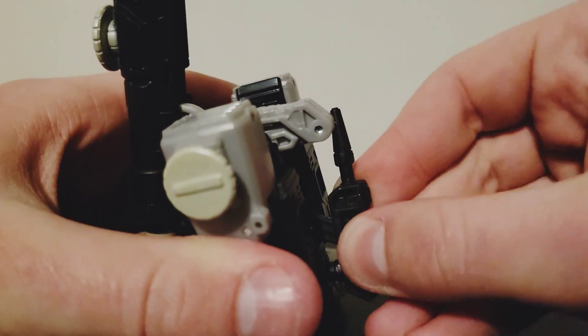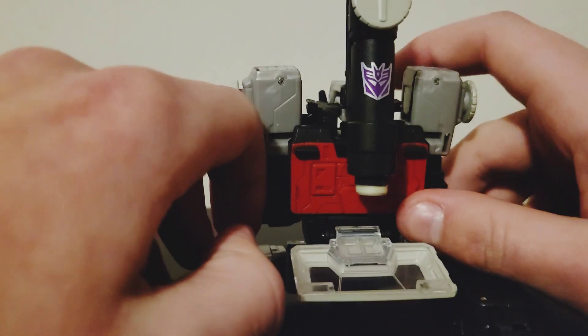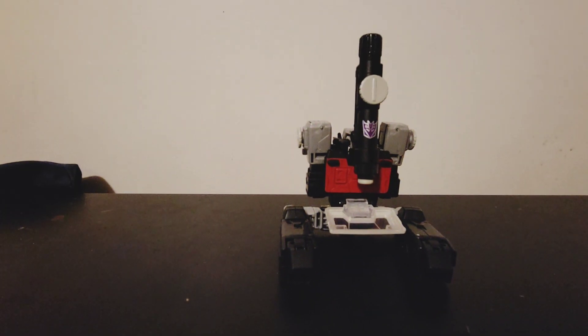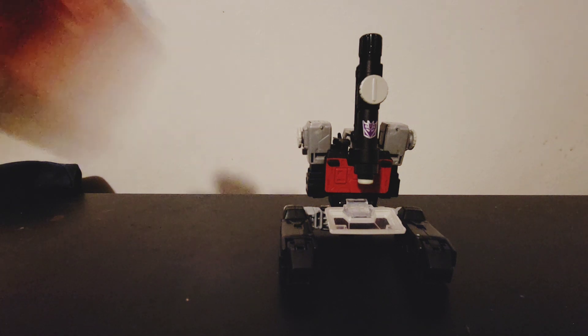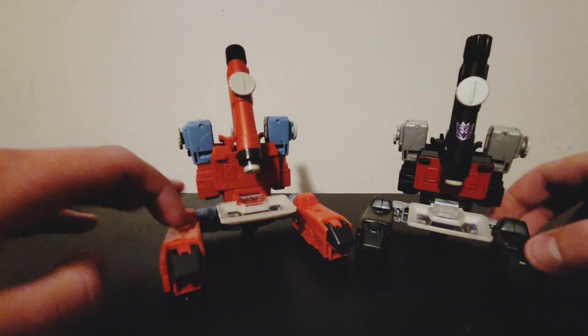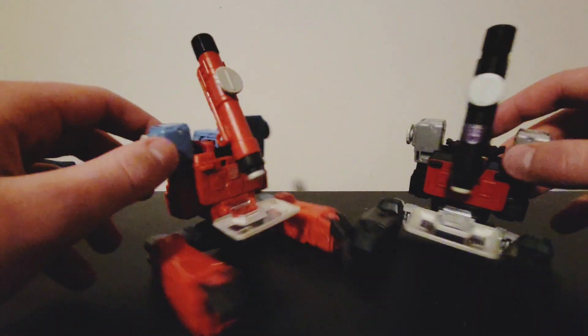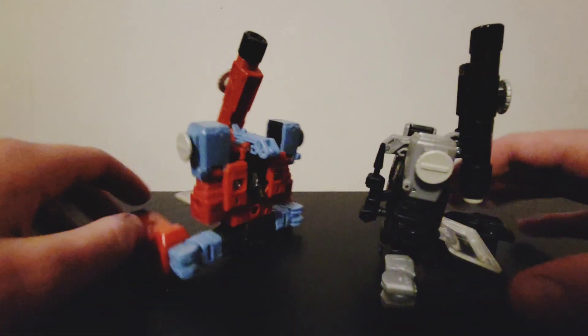Or you can just put it back in the spot where it was supposed to store originally on the figure. And here he is with his mold mate Perceptor — the only difference you can see is the coloration, and that's basically it.